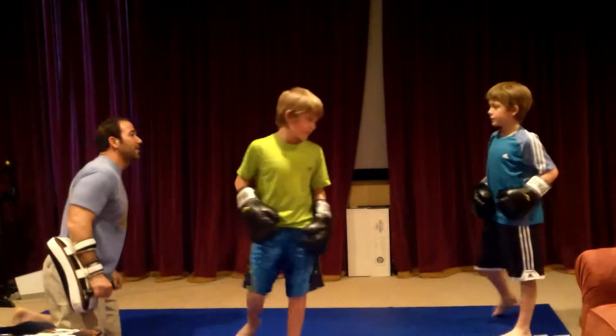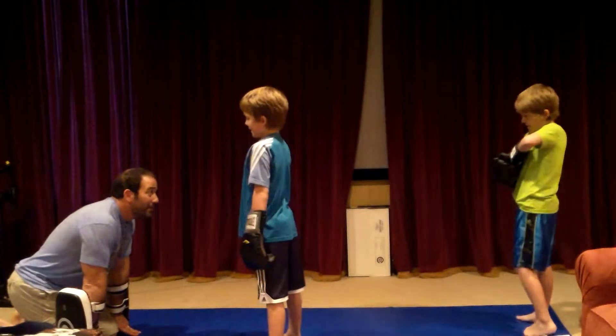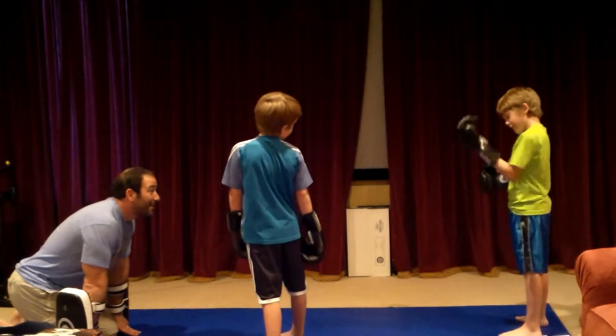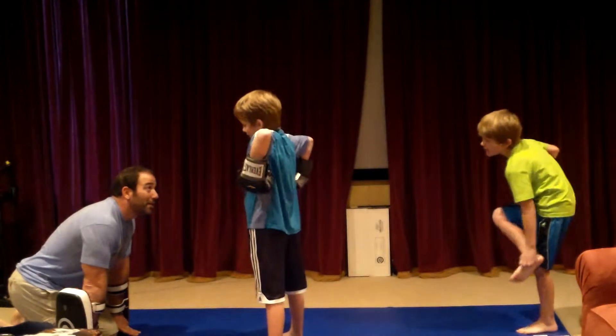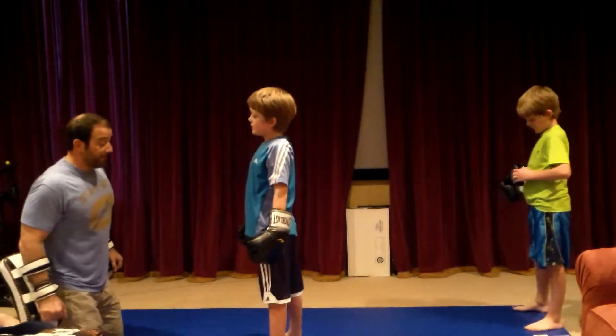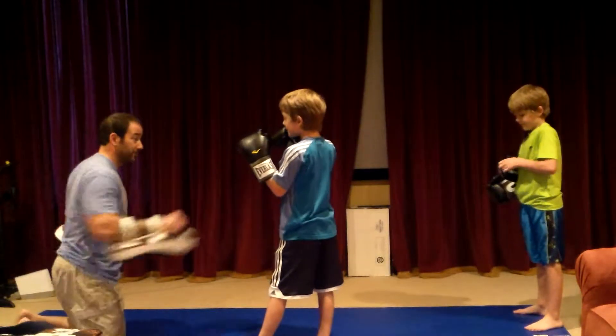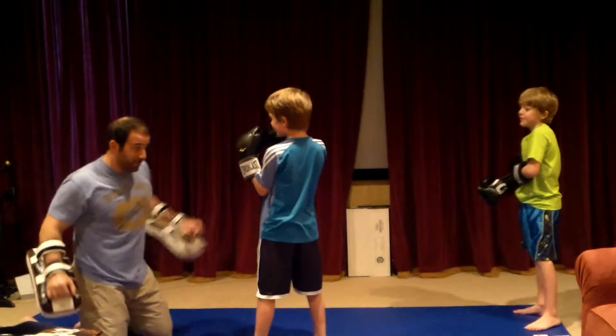Alright, Luke, your turn. You've been kicking the crap out of the air over there. Looking good, man. You ready? Your kicks look pretty good. Fighting stance. Let's see it. I'm just seeing how you react.